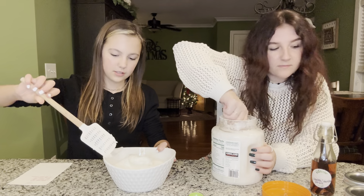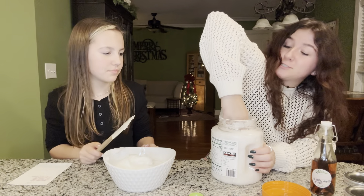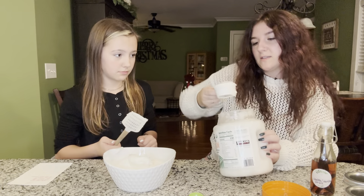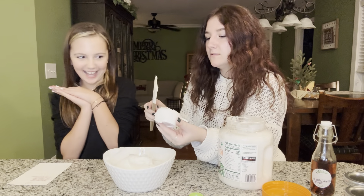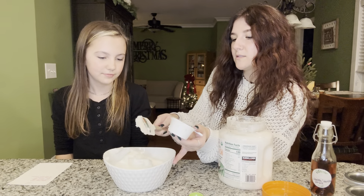It's moisturizing for your skin, so it's good! Do you want to scoop it in this time? You're going to let me scoop it? I'm getting oily — it's okay. Alright, next ingredient.